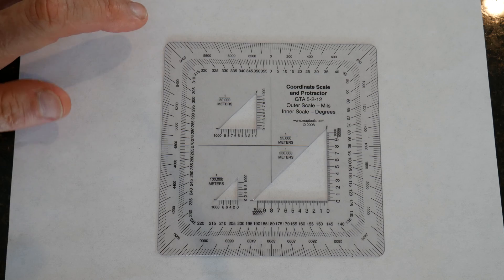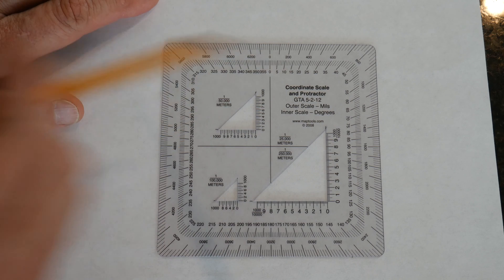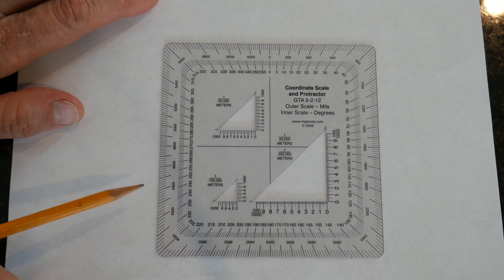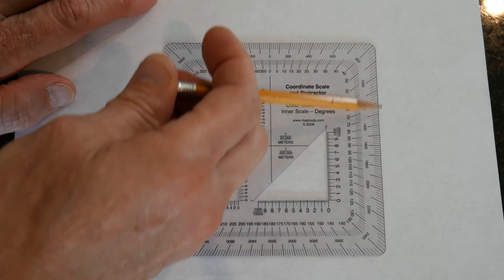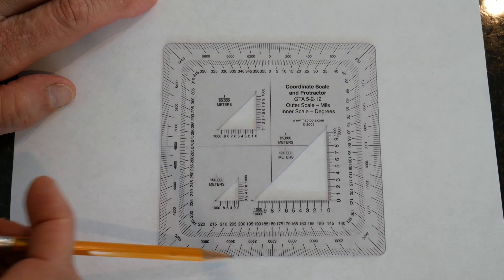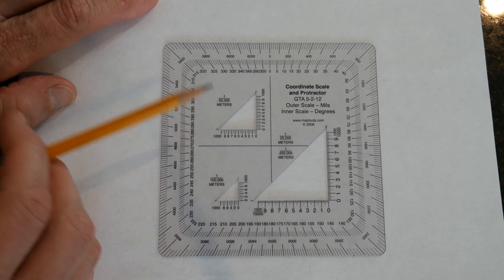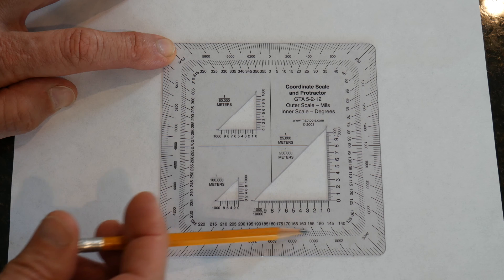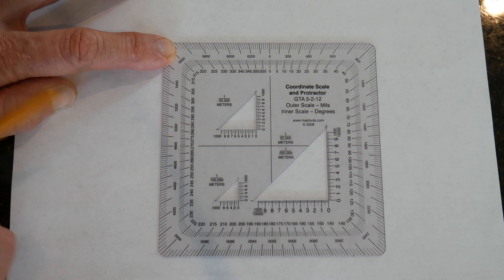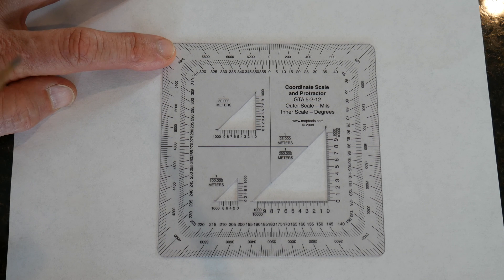So here you have a protractor and they come in different shapes — a square shape, half moon, or round. I like using the square shape protractor. On this particular one, the numbers on the outside represent mills, and that's used by individuals that want precise measurements such as artillery. The numbers on the inside are our degrees — 360 degrees — and that's what we're going to be utilizing when we're shooting or getting an azimuth on a topographical map.